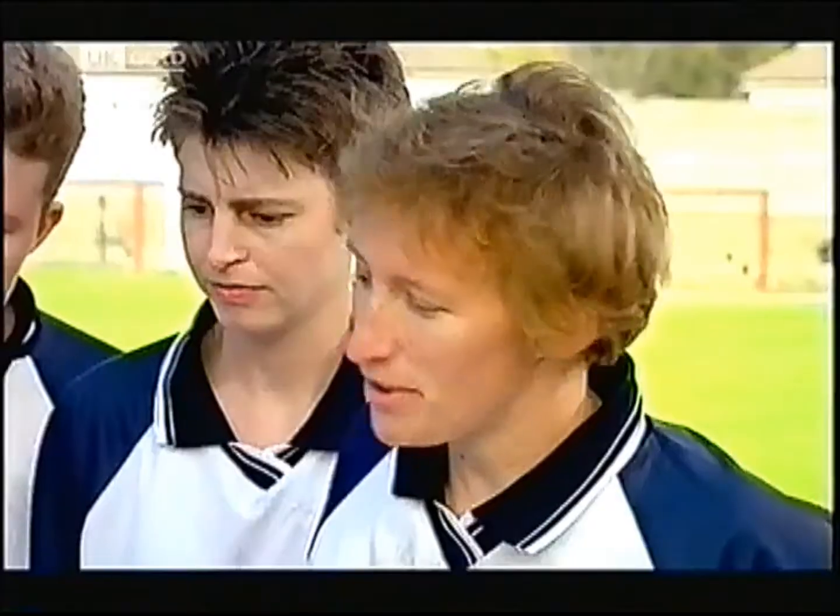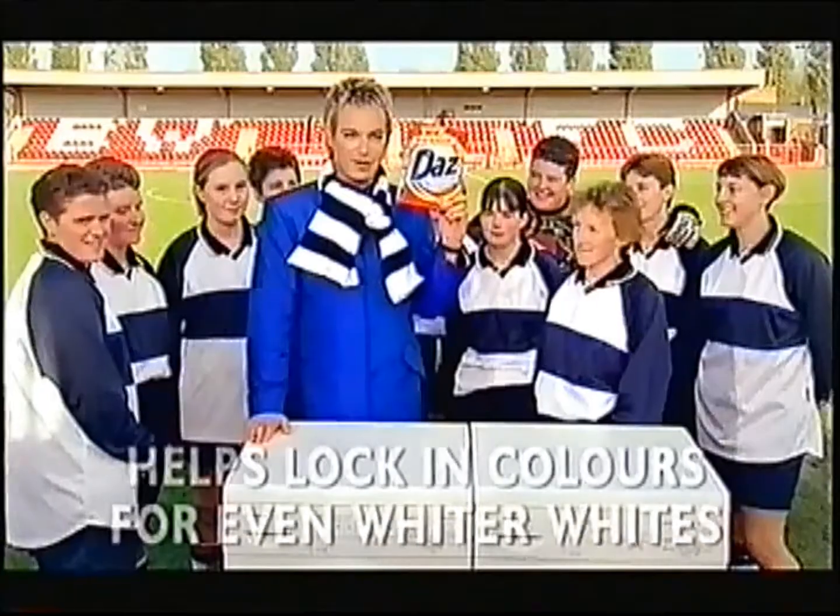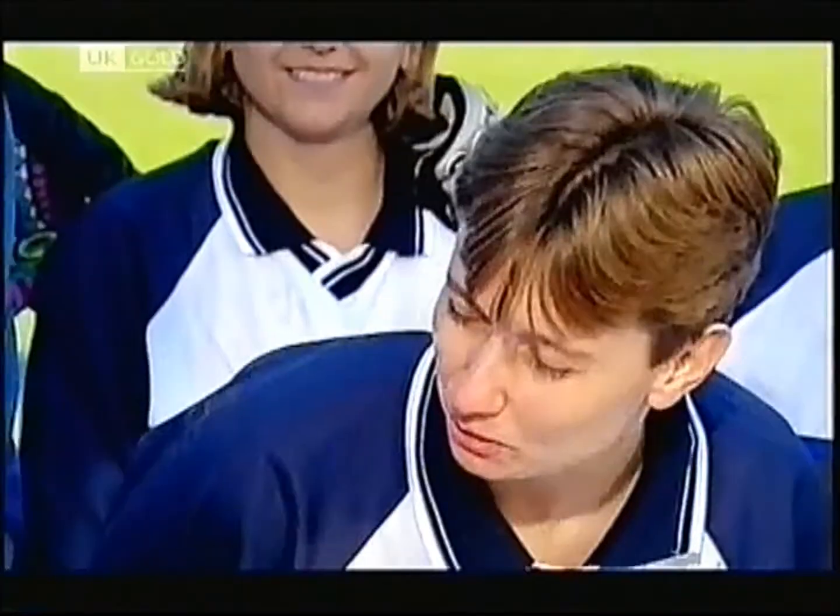What do you think? I'm really impressed. There's such a difference. It's like a new kit. New Dazz Complete helps lock in colours for even whiter whites. You can do our washing from now on then, Julian.